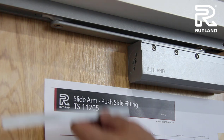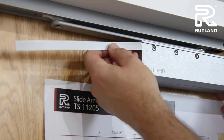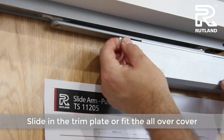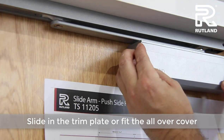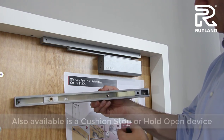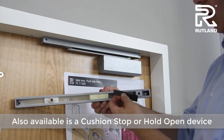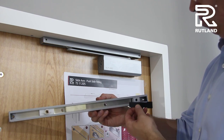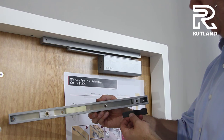When you're satisfied with all the adjustments, you can slide in the trim plate or fix the all-over cover. Also available is a cushion stop or hold open device, that fastens underneath the clip and positions from the end.